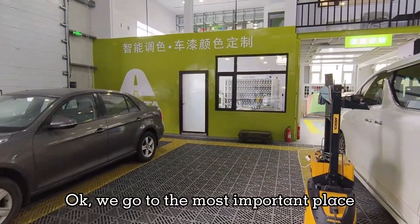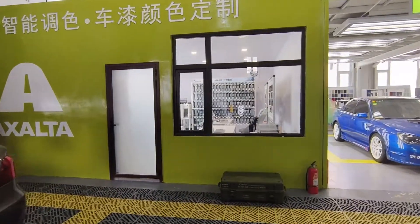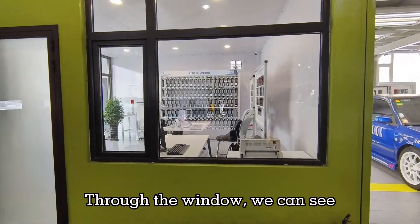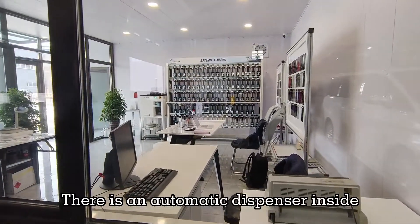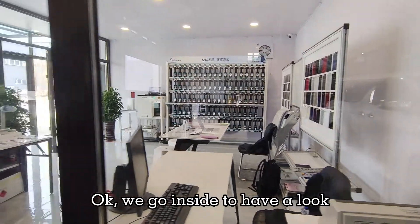We go to the most important place, the digitalized color mixing room. Through the window, we can see there is an automatic dispenser inside. Let's go inside to have a look.